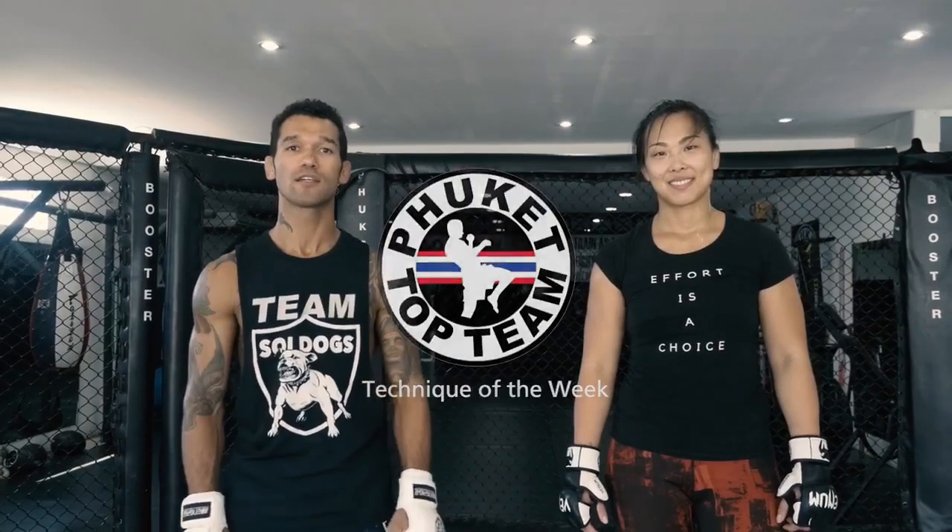Hi guys, welcome to Paquette Top Team Technique of the Week. I'm Vaughn Lee, this is Romana Pasquale. We're going to show you a technique called the frame.